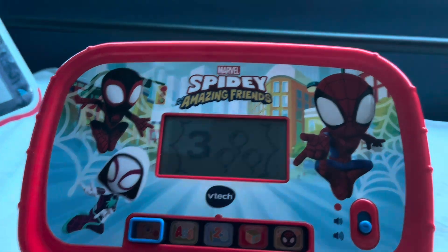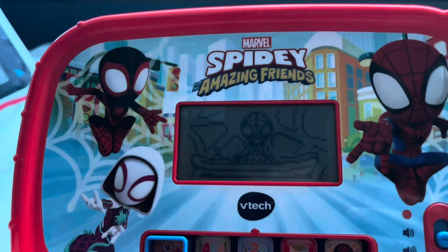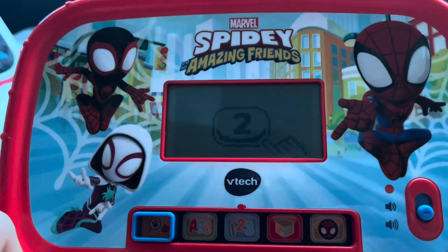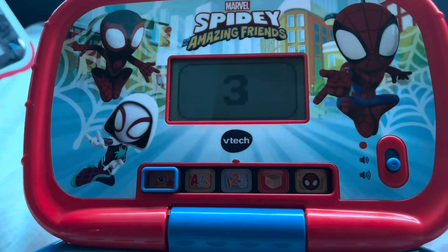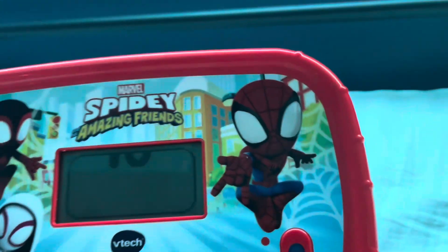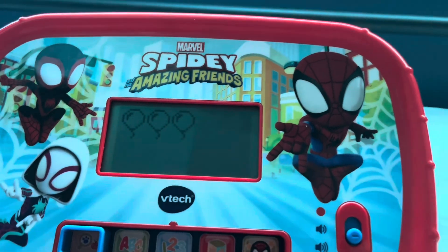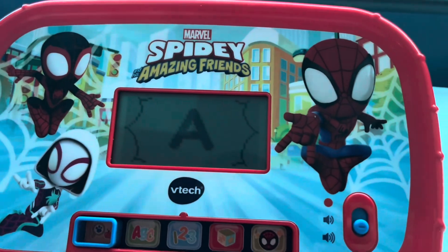Press numbers and counting. Let's explore numbers and counting with Spidey — hell yeah. Press a number button to learn. Three: one, two, three — three fish. Three fish indeed. Ten: one, two, three, four, five, six... I don't want to count to ten anymore.